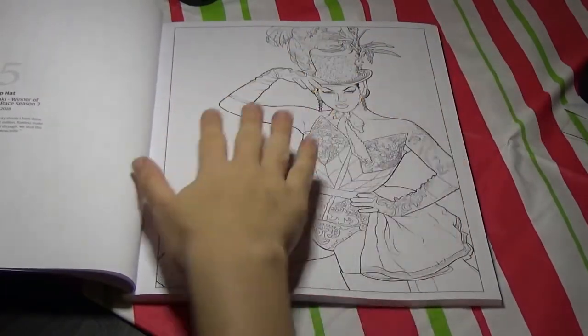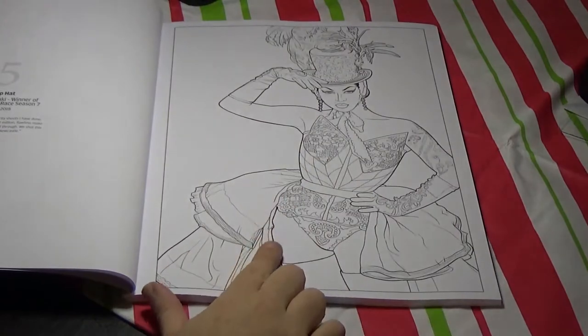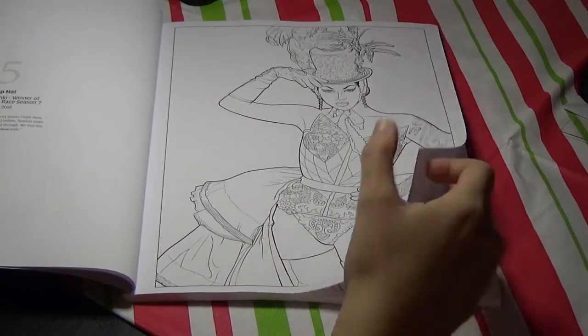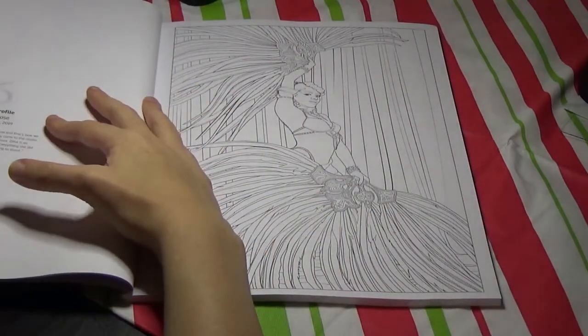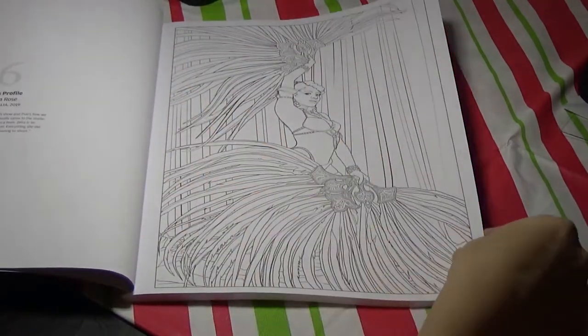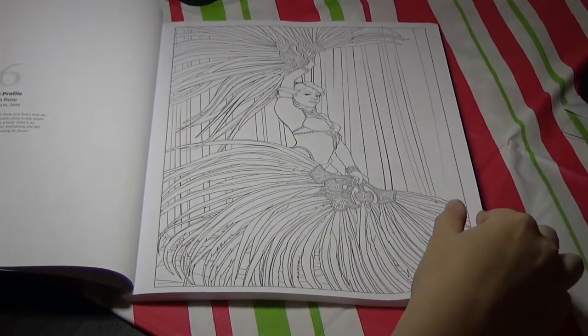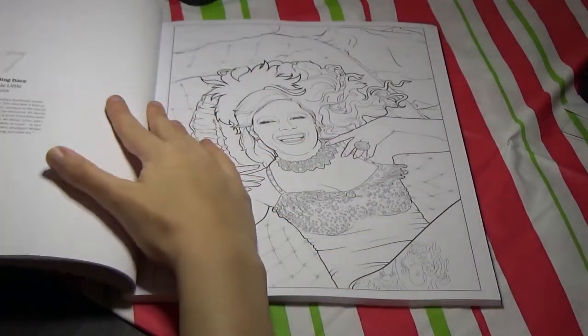I only recognize one model in this book — this model here is Violet Chachki. The artwork is fantastic; they did a really good job turning the photographs into coloring pages. I just wish they would have used thicker lines.